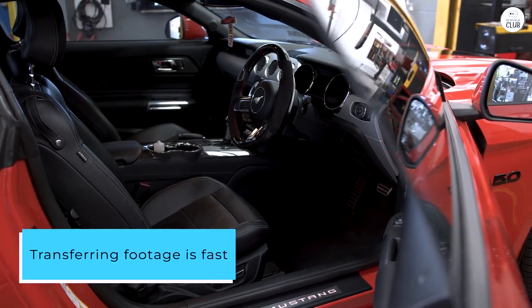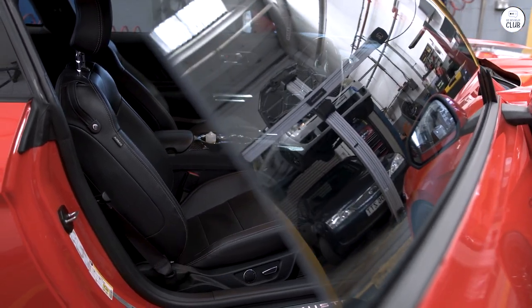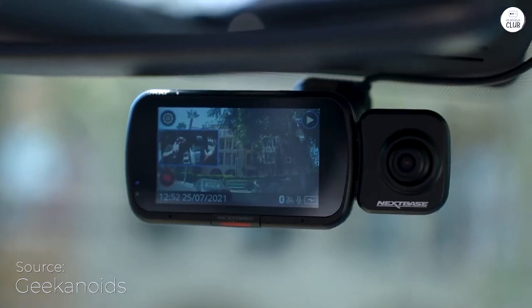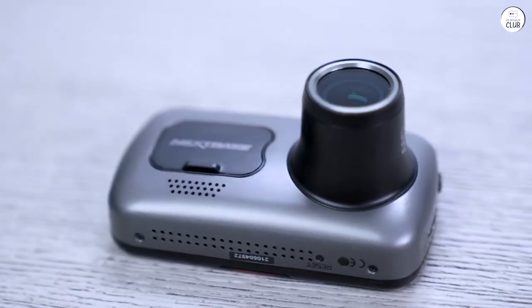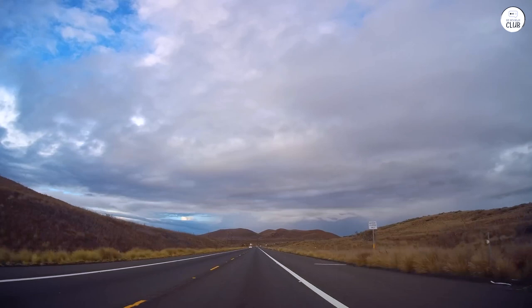Transferring footage is fast with the dual 2.4GHz and 5GHz Wi-Fi. I also love the built-in Alexa, which lets me control calls, music, and directions hands-free. The intelligent parking mode is a nice touch, as it records any movement or impact when my car is parked.